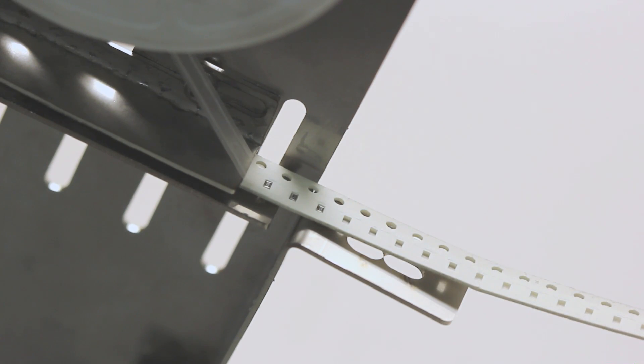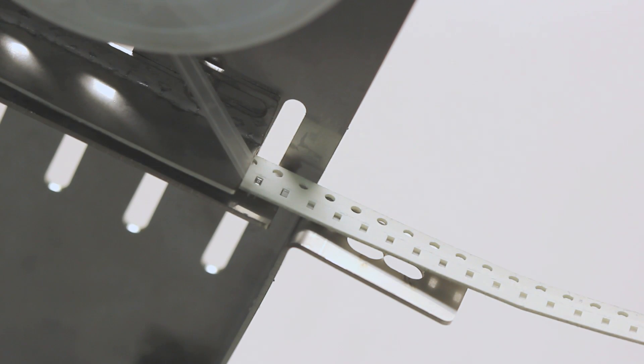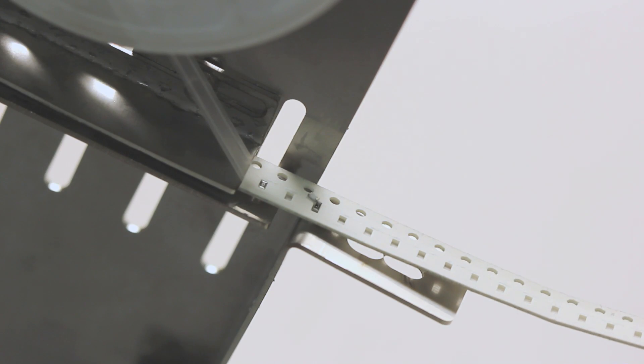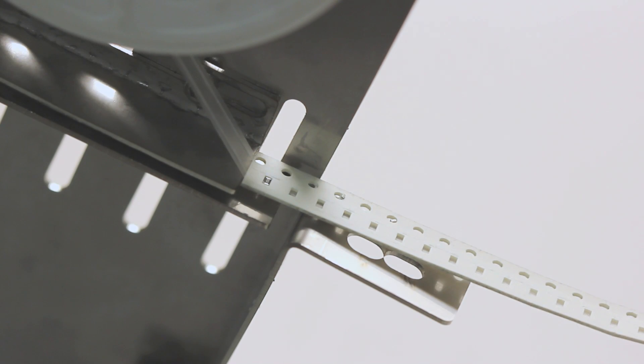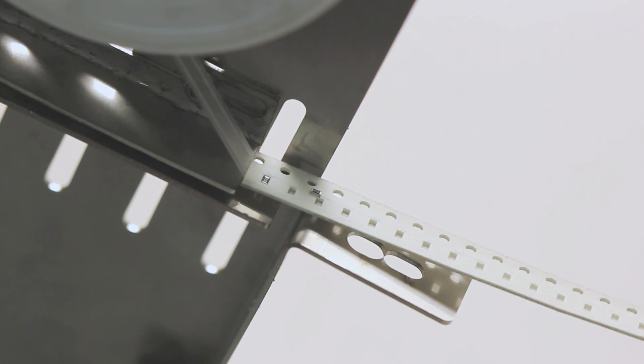Also, during normal operations you wouldn't have it connected like this where you're pulling the tape back against the end guide in the feeder. Obviously you'd want to pull the tape back against something farther out in front of the feeder.